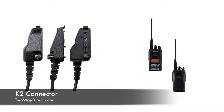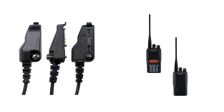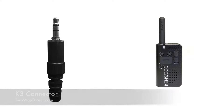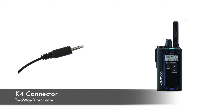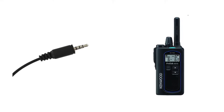Next you've got the K2 multi-pin connector, which is going to work for most of your NEXEDGE series radios. Then you've got the K3 connector, which is a single pin — it's going to work for your PKT-23 radios. And then the last connector is the K4, also a single-pin connector, that's for the new NXP-500 series radios.